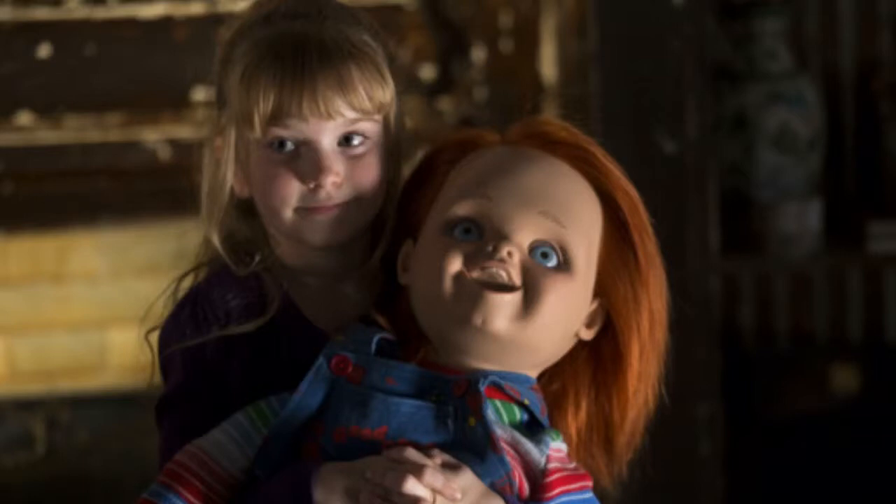Curse of Chucky is the latest installment in the Child's Play franchise and the first one in the franchise to be direct-to-DVD and Blu-ray. Chucky is back again and he's shipped to a house where there's a family funeral, and he basically kills them one by one. That's the plot of the movie in a nutshell.